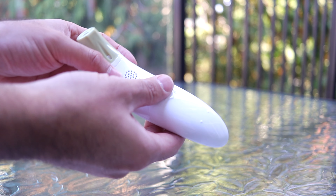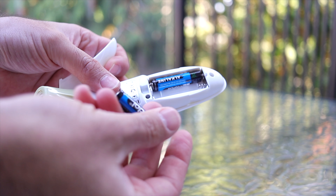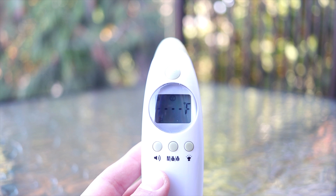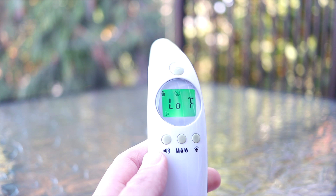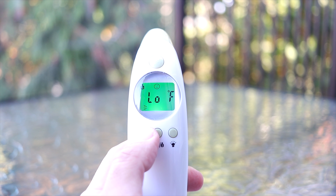Before we get started, make sure you go ahead and remove the back cover of the thermometer and insert the two AAA batteries that were included. The VoDuel Digital Infrared Thermometer allows you to take a temperature reading via the ear or forehead with just one click of the button, helping you monitor a temperature with minimum disturbance.